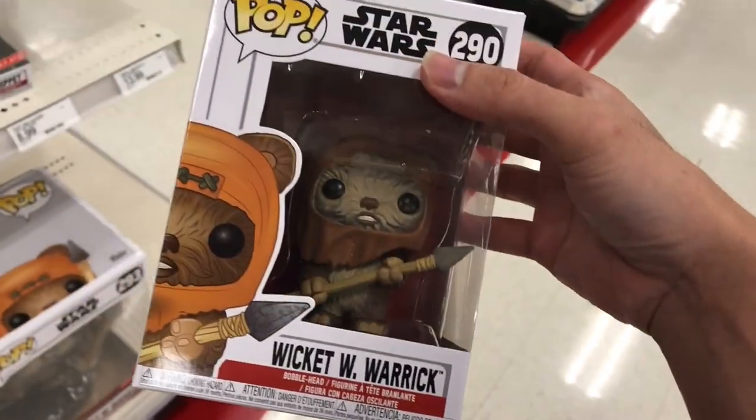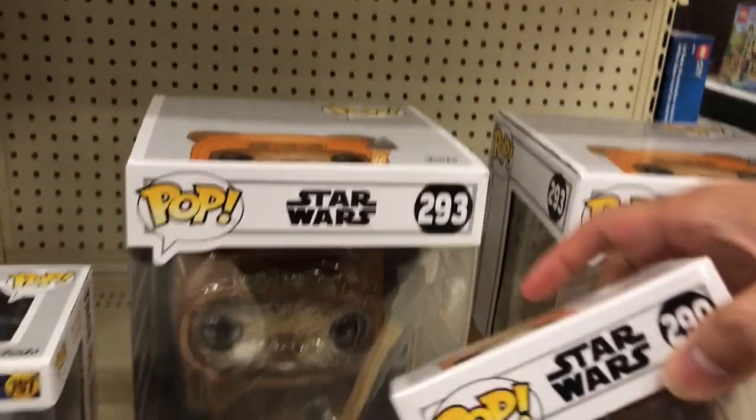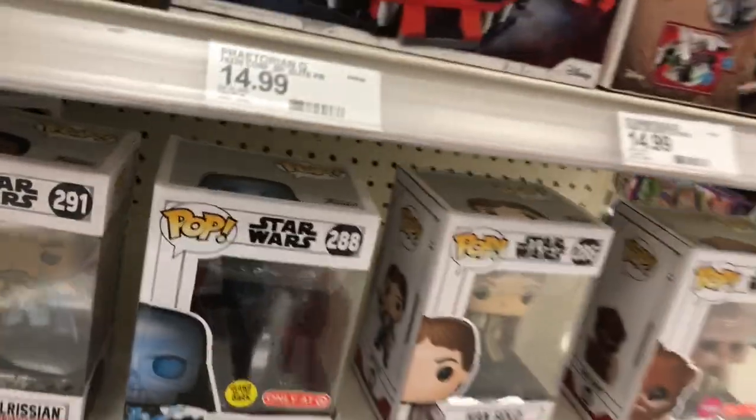Wicked — looks pretty sick. And then they have one of these — cool.